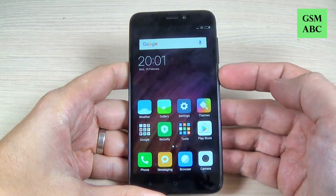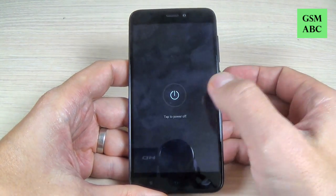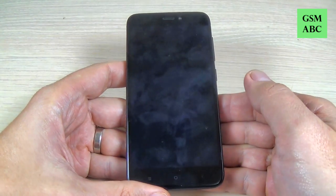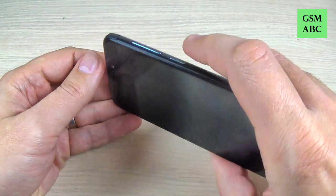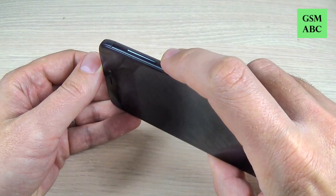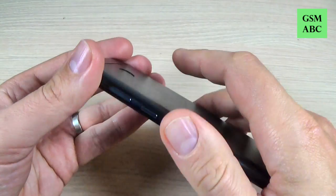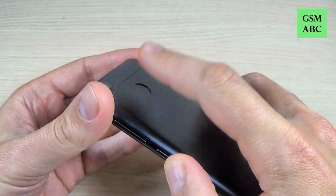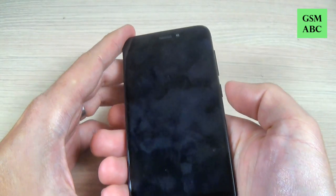First, you must power off your phone using the power button and hit power off. Wait a few seconds, then to enable safe mode push the power button, and after you see the Mi logo on your screen you must tap a few times until your phone powers on the fingerprint sensor from the back of your phone.